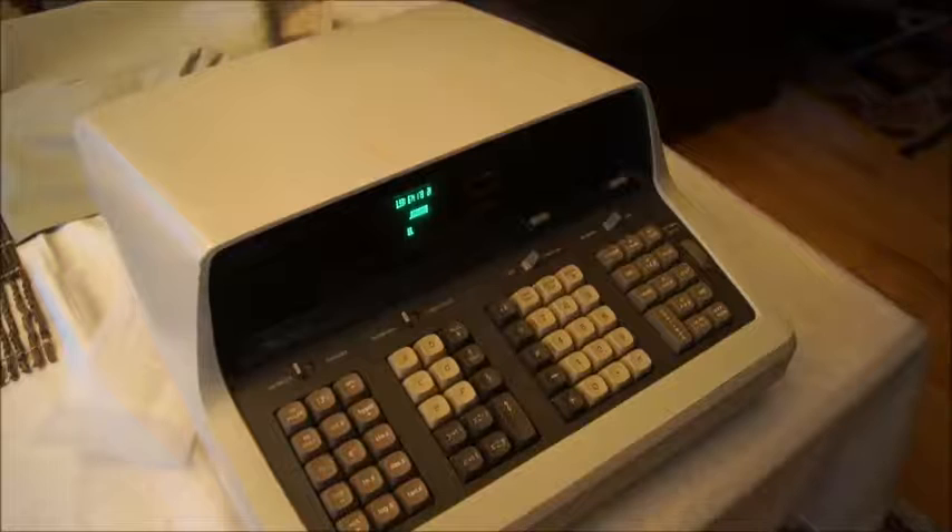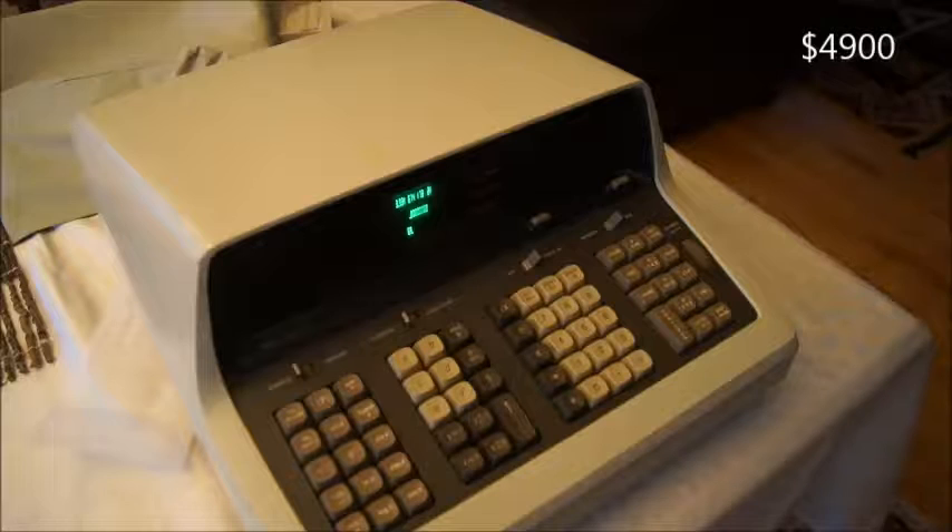There was a model B coming later but this one is the A. When it came out in 1968, it wasn't cheap. It was something like $4,900 — almost $5,000.